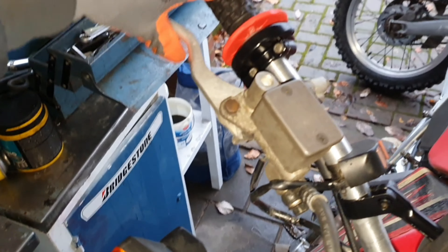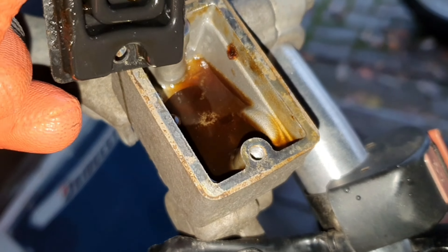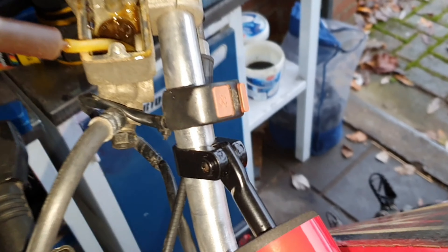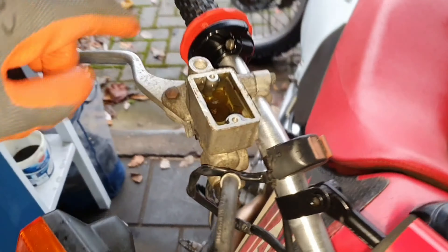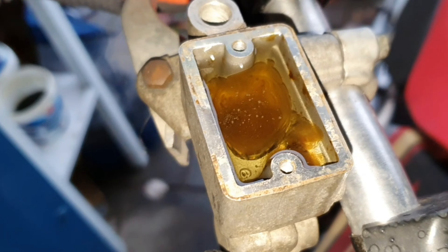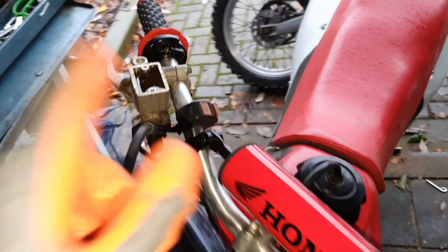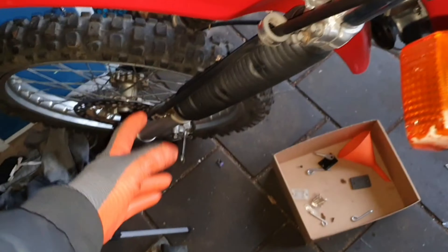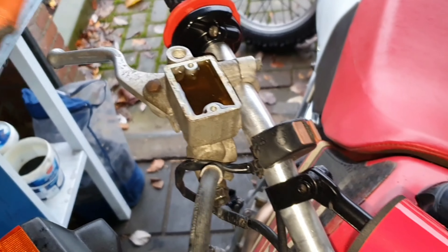Now we only have to bleed the brakes because they're very soft. I filled it up with some fresh oil — you can see all the sludge in it. I'll try to clean it as best I can. We probably have to flush the whole system from underneath, but I don't have the pump tool, so I'm not sure what other way I can do it. If this doesn't work I'll have to order the tool.